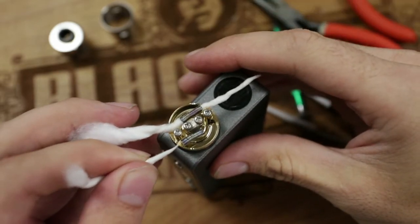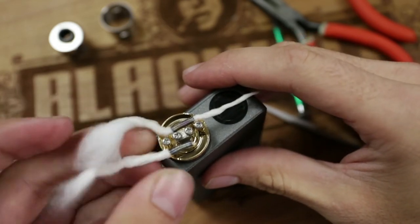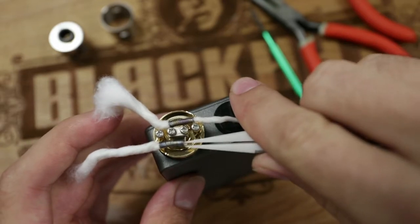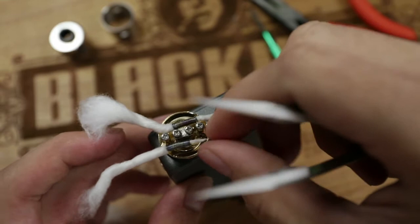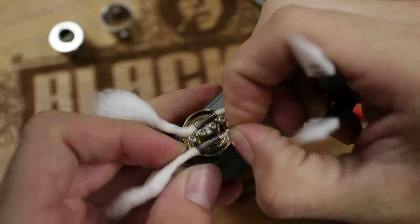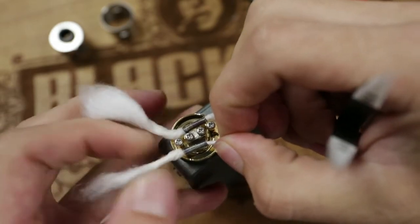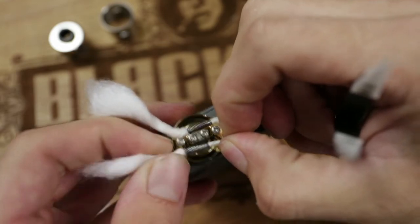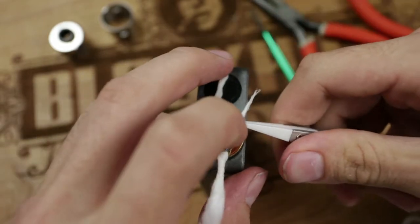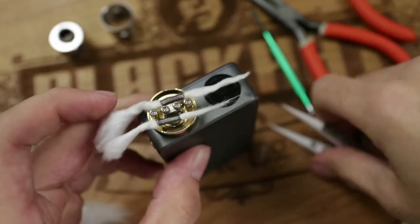Go ahead and thread it through your coil again. Stick it through there and see if you can get it to poke out on the other side. There we go — grab that with tweezers and start pulling it through. Twist and pull, twist and pull. The reason I do my cotton this thick is so it can wick as much as possible — you want it to hold that liquid because the more liquid it holds, the better it's going to vape. That should be enough for both sides.